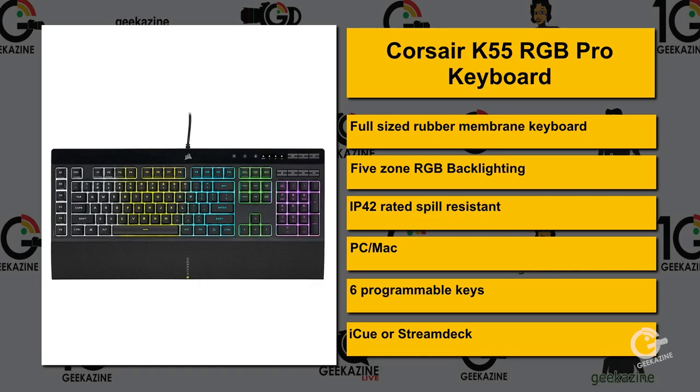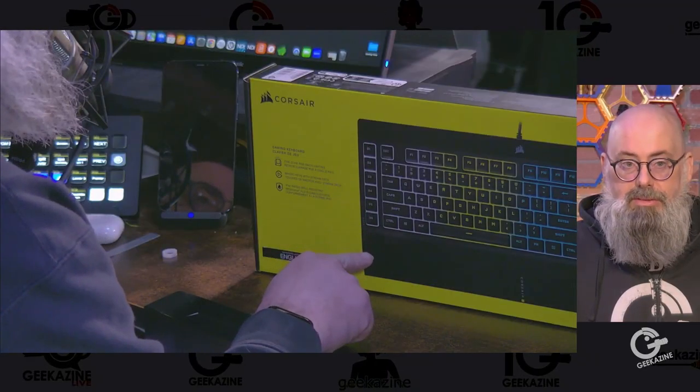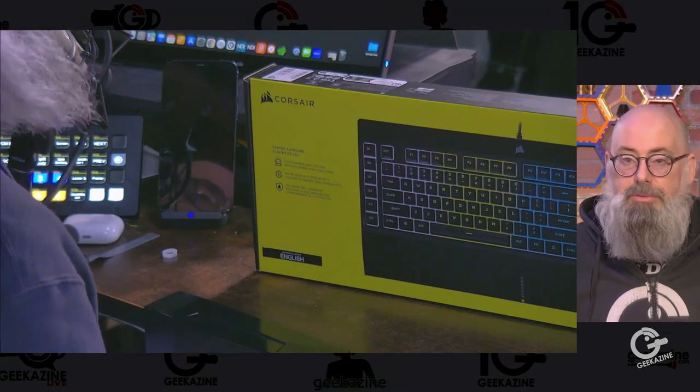It's IP42-rated spill resistant — if you spill your soda or water on it, you can clean it up, no problem. You can use it on your PC or your Mac. It's got six programmable keys on the far left. With the IQ software or your Stream Deck, you can do whatever you want. I use a Stream Deck for switching scenes — it won't have the LCD visuals of a Stream Deck, but you'll have these six buttons on the side that you can program to whatever you want.